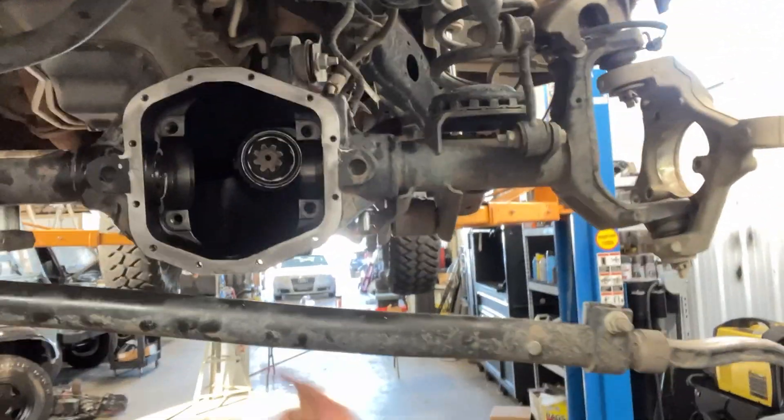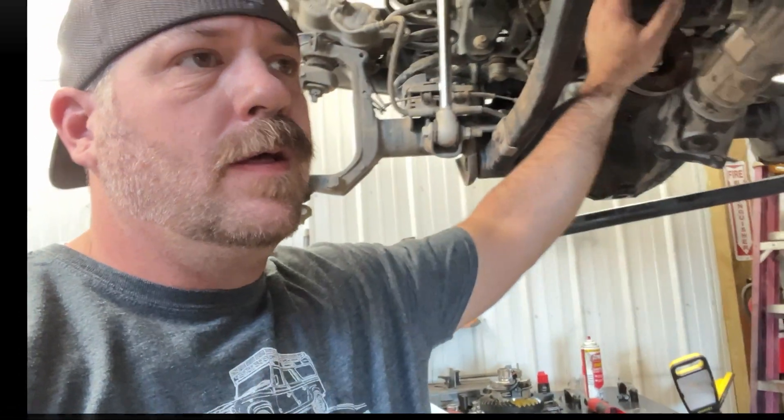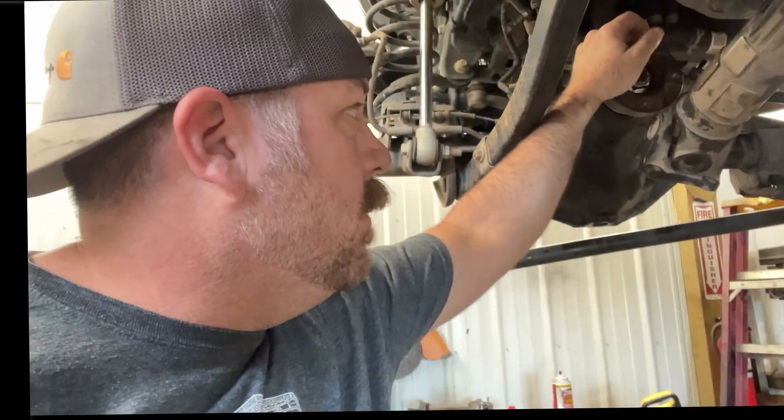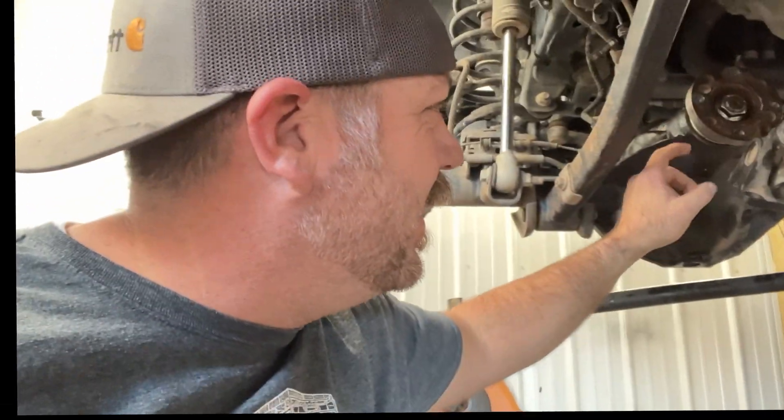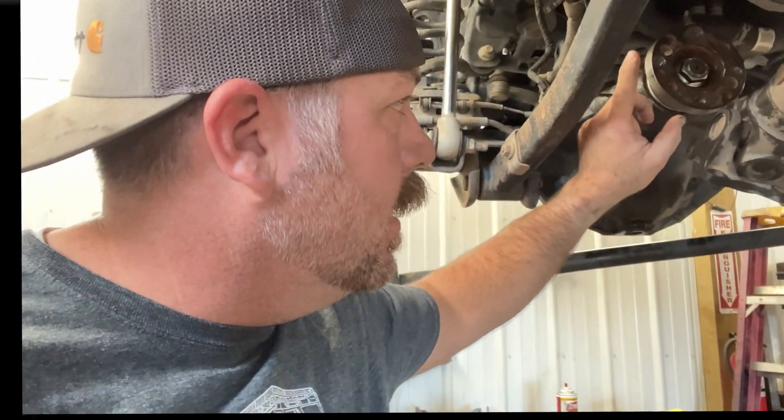Day three on the diff. Last night we finished up test fitting everything. This morning I pulled out the diff again, put in the crush sleeve, crushed it down, made sure it was good, then pulled off the pinion flange again, put the seal in, and put the pinion flange back on. Then we did our drag test to see how much drag we have — 25 inch pounds, which is right in spec. Feels nice and tight.